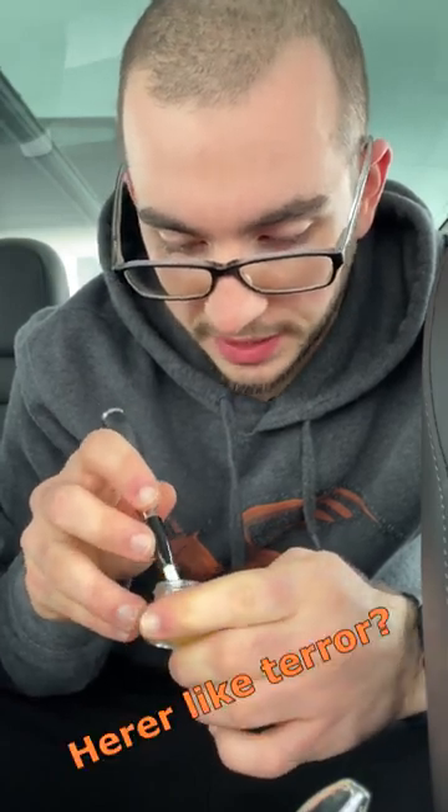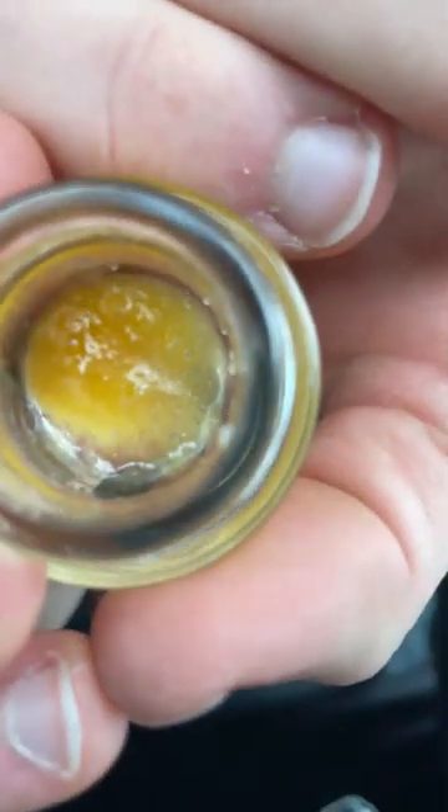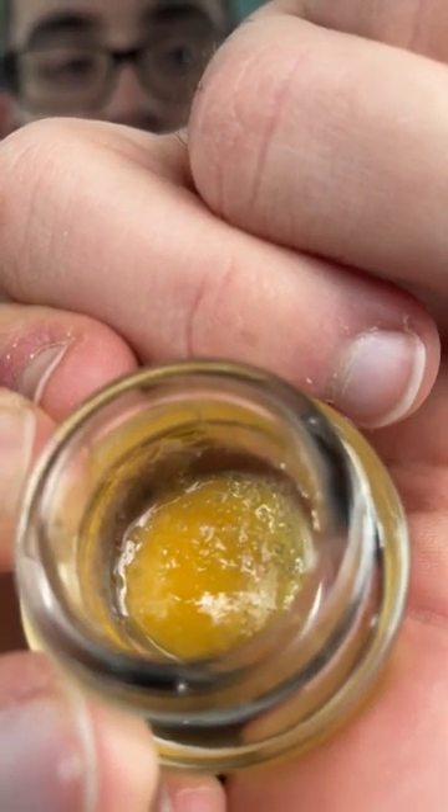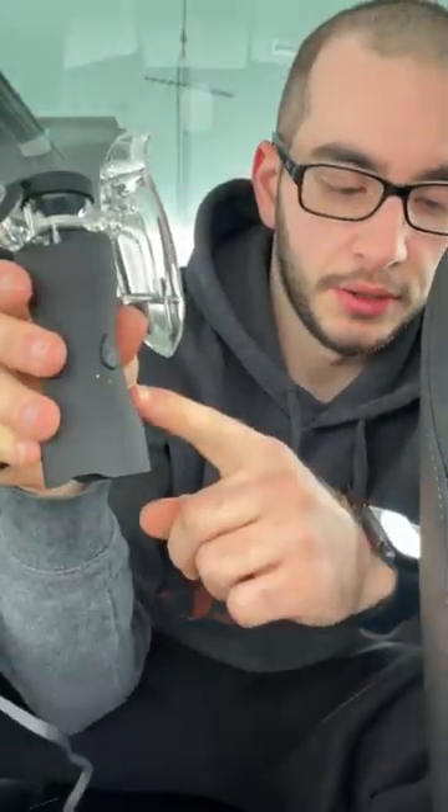Alright, now time to get some dabs loaded up. I have some beautiful jack hair cured resin here — not even live resin, but I love jack so much and the cure is honestly just as good, maybe even better. I have the Dr. Dabber Butter Cutter battery attached to the three-gram melts blade. Got a nice glob loaded up — the chamber is massive so I'll just kind of drop it off. Dab loaded up.